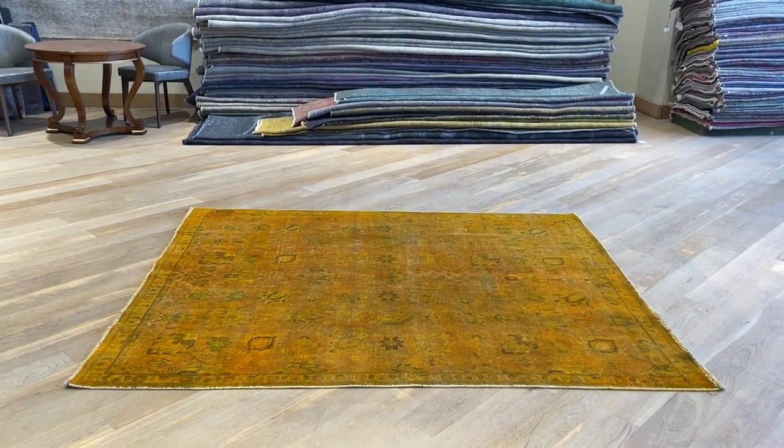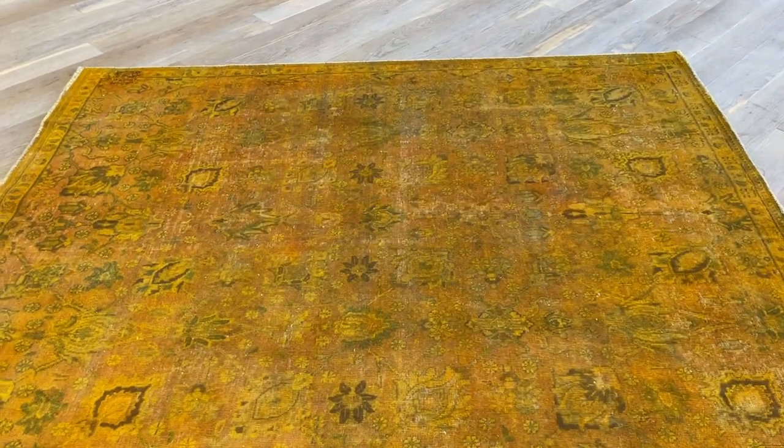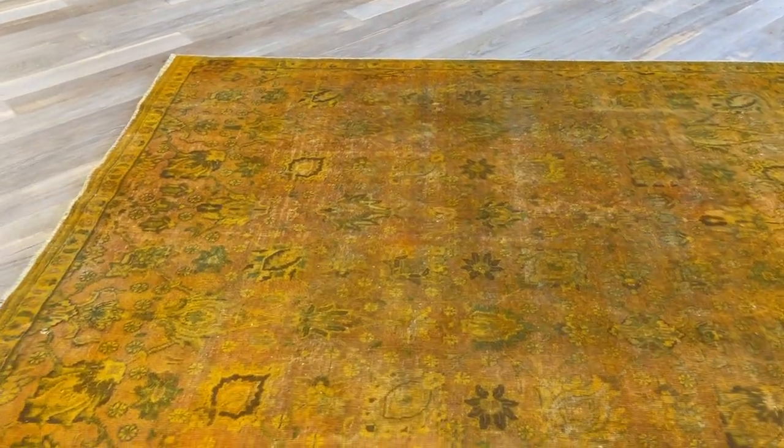Carpet 21893 is a Persian handmade carpet with a beautiful orange color tone. The design looks rustic orange, but a nice orange, and you can see all the patterns of the carpet with greens as well inside the carpet.